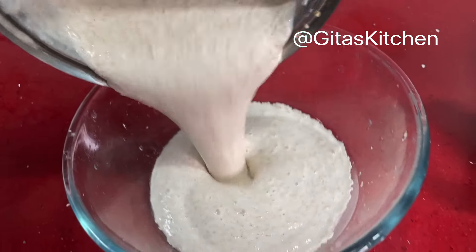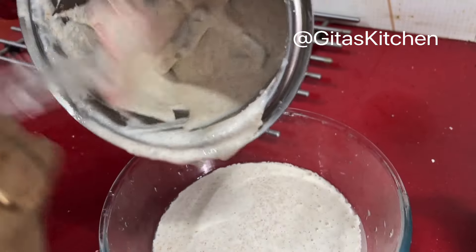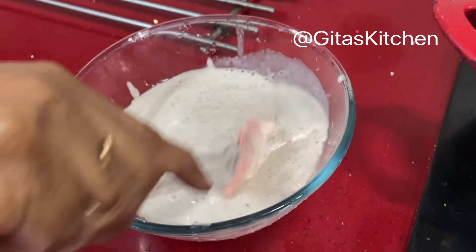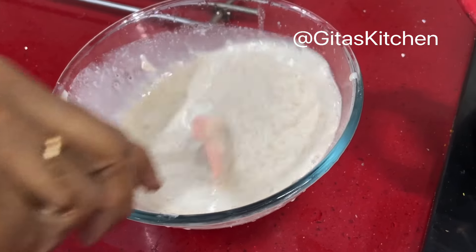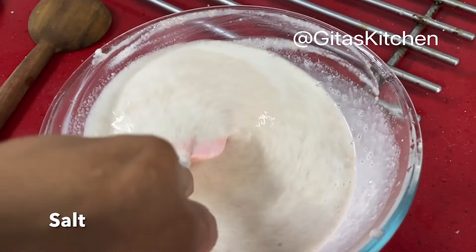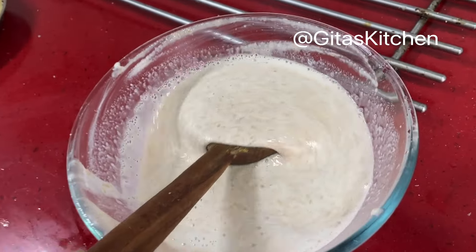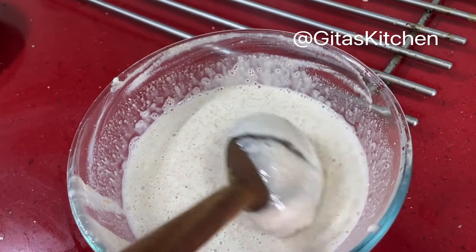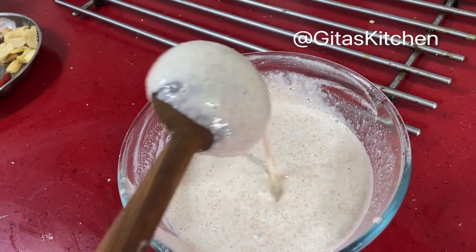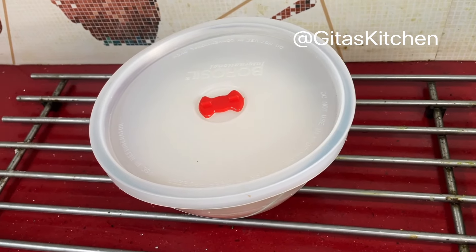Remove it onto a bowl. I am adding a little more water — about one-fourth cup — to remove all the batter. Add some salt to taste and give it a good mix. See the consistency of the batter — just dosa batter consistency. We will cover it and keep it aside for three hours.